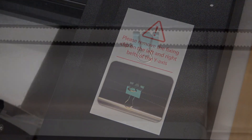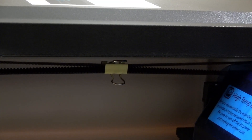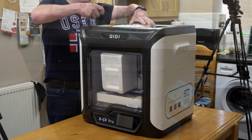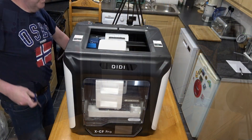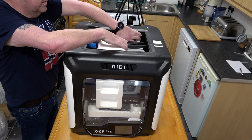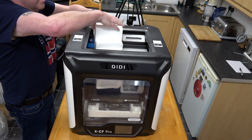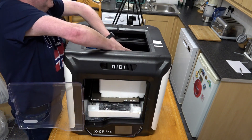It has a very good range of materials that it supports, which can be carbon fibre, PLA, ABS, TPU, PETG, nylon and PC. You are provided with two extruders — one for high temperature and one ordinary extruder. The print size is 300 by 250 by 300 millimetres. The print accuracy is very good at 0.05 to 0.2 millimetres.